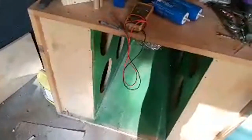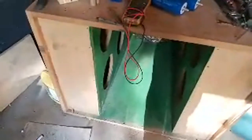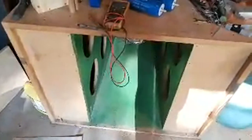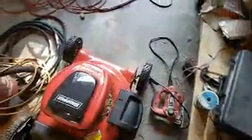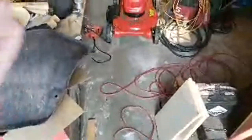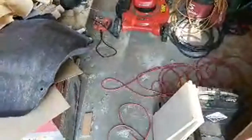I didn't even put a proper port in, I just cut a hole — and I gained about two decibels. After I did a proper port it was way better. So yeah, sealed is kind of out.